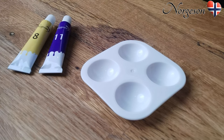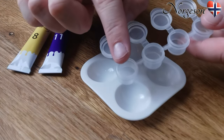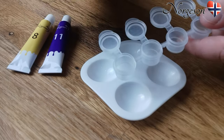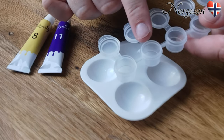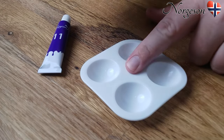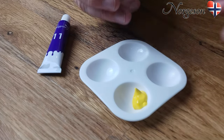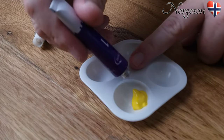Let us start with the video instructions. To mix the first skin base colors, we use tube eight and eleven. The total amount of paint should be enough to fill two empty pots. First, add paint from the tubes — equal amounts of paint — and mix them together with a brush.